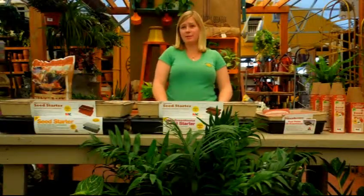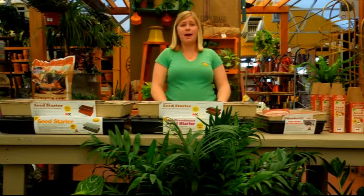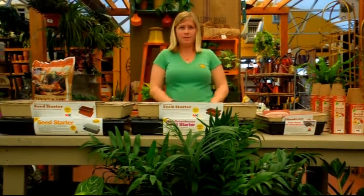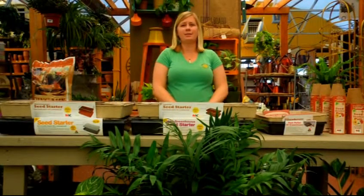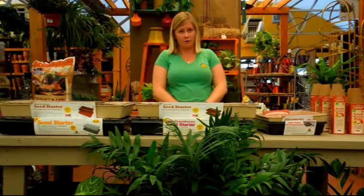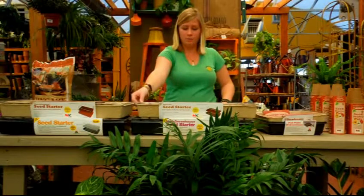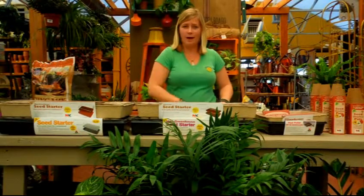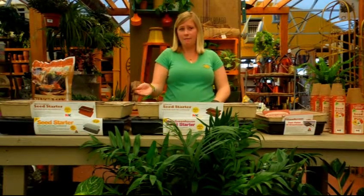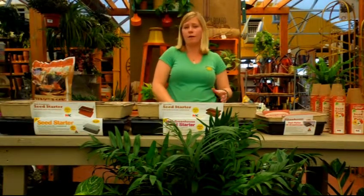Now it is time to put your seedlings in a very sunny spot. You can put it in direct light or place it in very high indirect light. Depending on the amount of light your seeds will be getting every day depends on how often you need to water. When you have the greenhouse dome, you will not have to water as much. Due to the small cells, however, you will be watering a little bit more often.